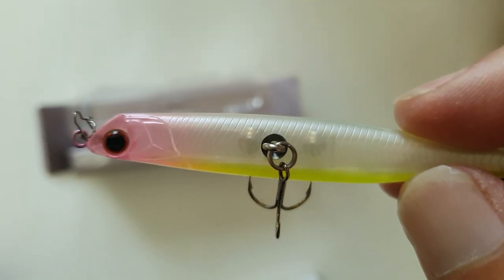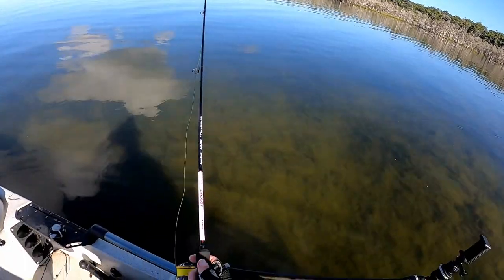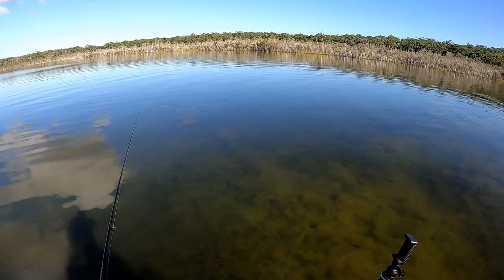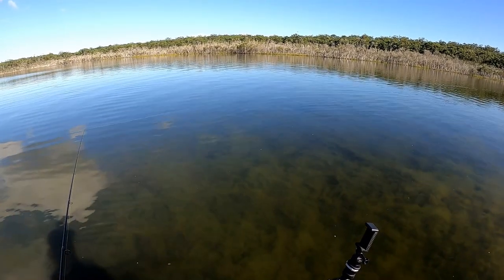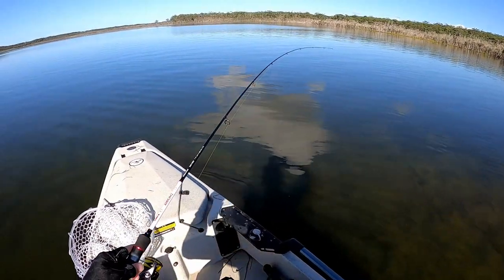These lures are 76 millimeters and weigh 4.3 grams, which means they cast a fair way and allows you to cover great distances and test the area to see if there's any bream confident enough to come out of structure and hit something off the surface. The technique takes a little getting used to — cast them out and leave them unworked for about 10 seconds. Let the ripples disperse, then add some aggressive twitches to make noise and disturbance, followed by lengthy pauses, which works really well over weed beds or any structure.